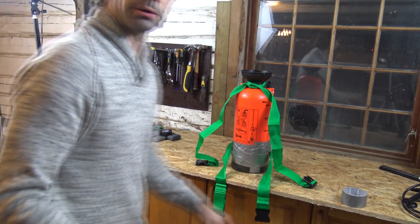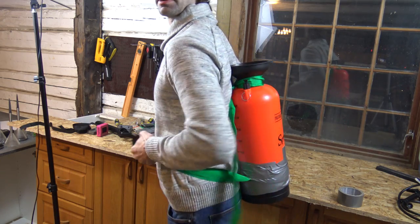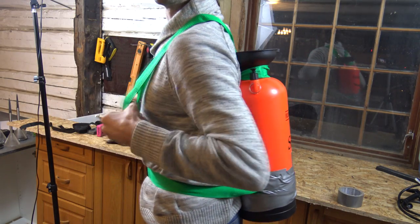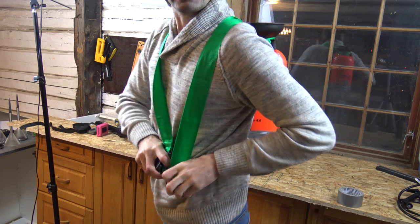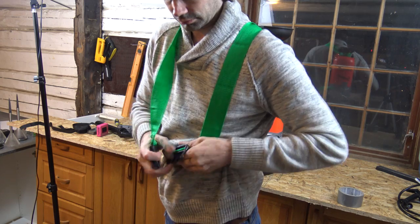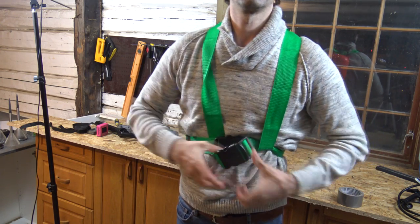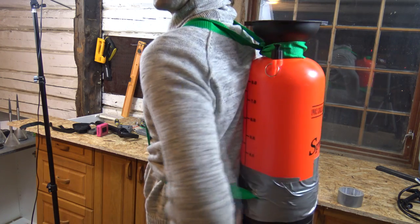The bottle is now ready so you can use it as a backpack. Take the first strap around like this, then take the second strap over your shoulders, underneath the other strap, and then down on the inside of the other one. Attach it here — it's now attached to your back.